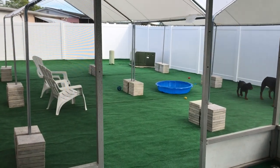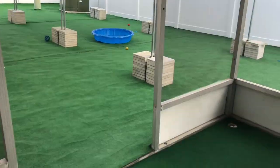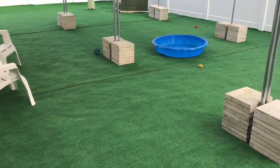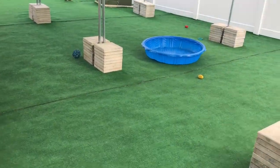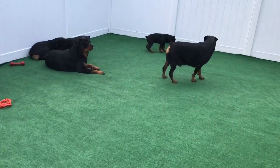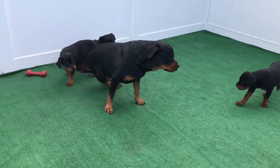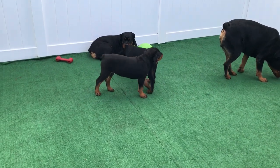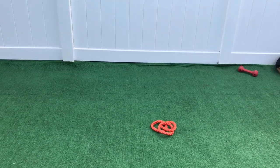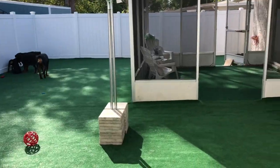Welcome back to Iron Gate Rottweilers. I get a lot of comments on my backyard, so I figured I'd do a video on my backyard, artificial grass, and how I did it and why. The reason I did it was for the puppies — the first litter I had, puppies were coming out here and eating grass and getting diarrhea. So I wanted to be prepared for the next litter and not have them getting sick from eating dirt and weeds.